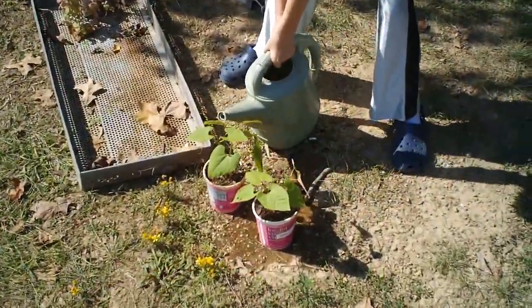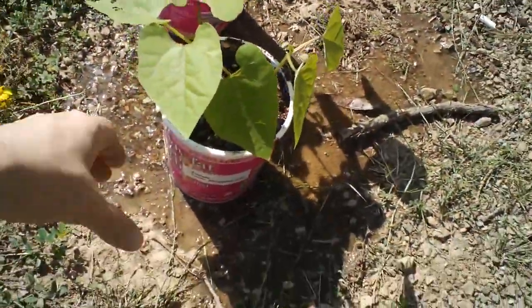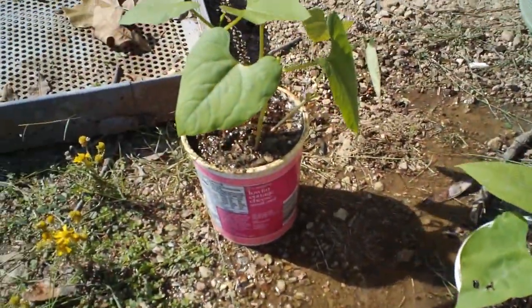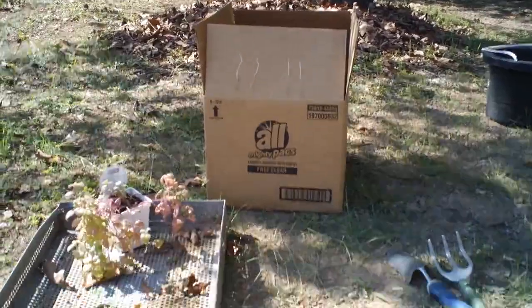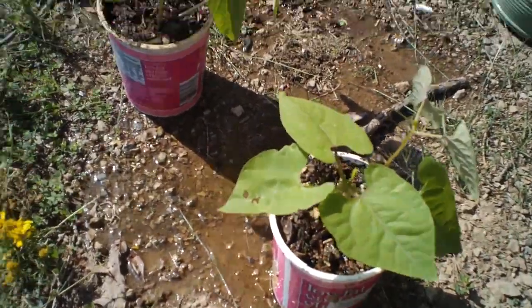As part of our homeschool science lesson, we're going to do an experiment with bean plants. We planted seeds in two places and we're using cottage cheese containers to hold the bean plants. We're going to cover one pot with a box and leave the other out in the sunlight, then compare the two plants after about 10 days.